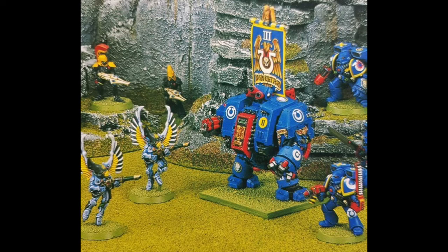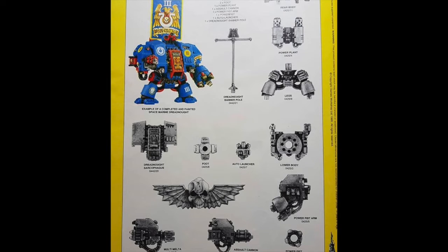Here he's back on his base with those old school assault marines — how awesome do they look! And some Swooping Hawks too. I'm not sure what the other guys in the background are — those Eldar figures there.